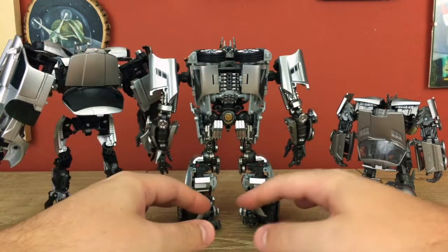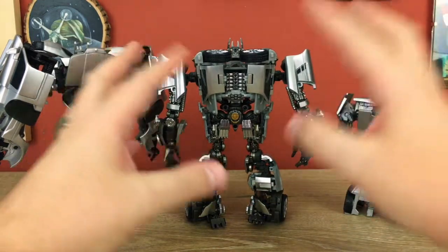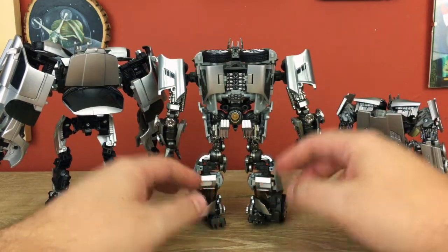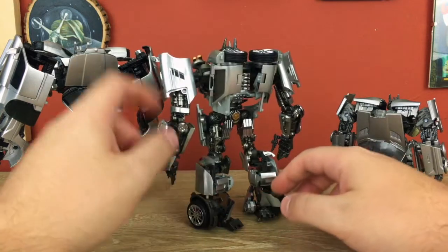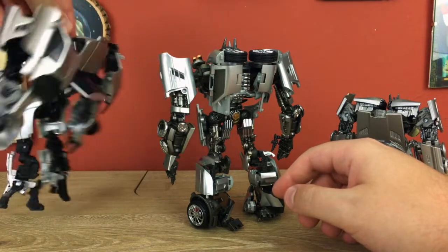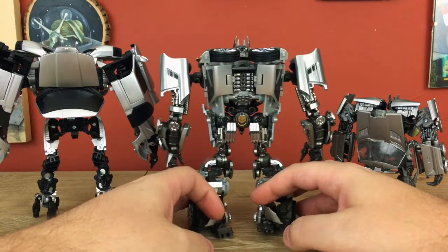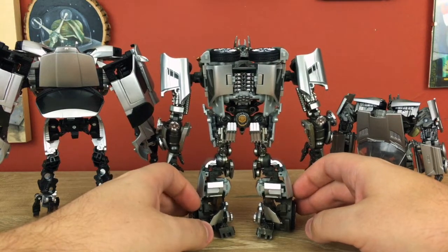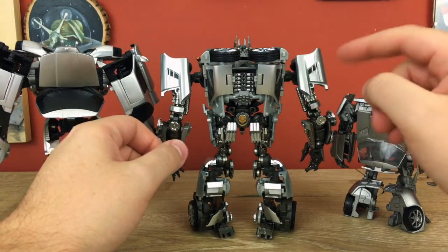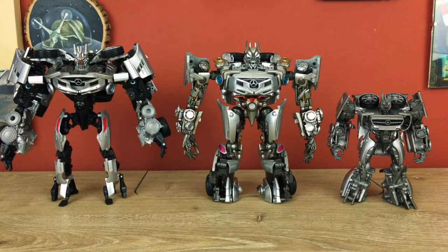The backs of the XM1's legs are about as much of a mess as the fronts, but what's going on with the kibble up top is pretty nice — those doors fold up and tuck in really nicely along the back, with panels along the backs of the shoulders as opposed to the MB-07 where they wrap around the side and front. It handles kibble well, and you'd hope so considering how much of it has to shift around to get between car and robot modes. Let's talk articulation.